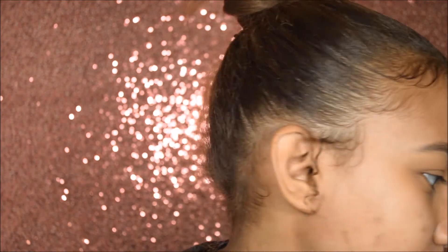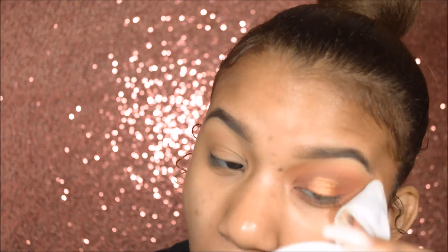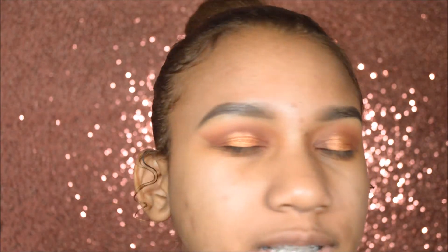With my makeup wipe I'm taking my makeup wipe and cleaning the edge because it's a whole mess around here. Now I'm going to do the other eye off camera. So I finished my eye off camera — here's what it looks like. I feel like this one came out darker.